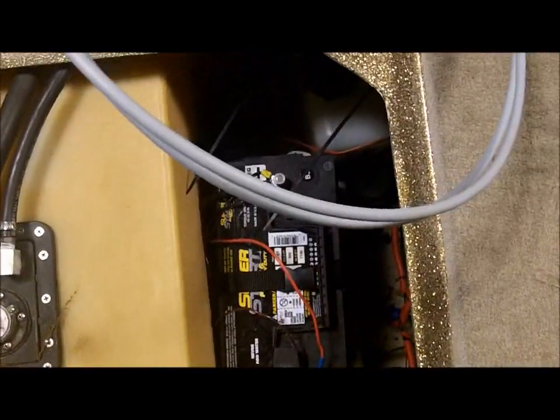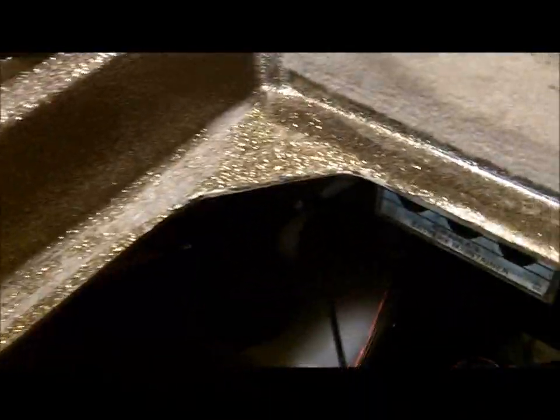Back here I've got my fuel tank and two batteries — the trolling motor batteries. Over here I've got my other fuel tank and another battery, the cranking battery, and a little reservoir. Both performed perfect with the motor and everything, especially for the first time out.